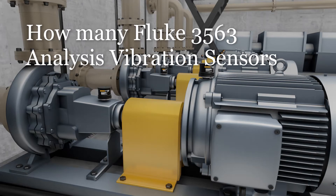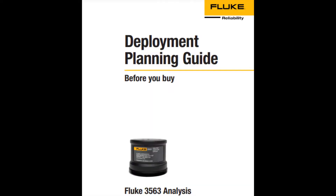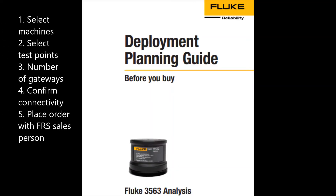Welcome to this short video on how to determine the number of Fluke 3563 analysis vibration sensors that are needed to survey the machines for each implementation phase. Use the deployment planning guide and follow the five steps.